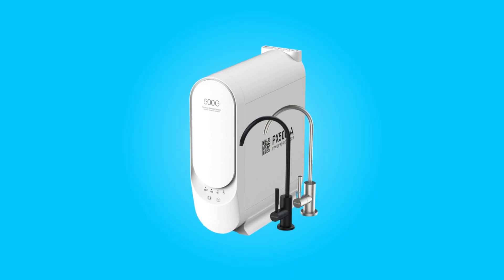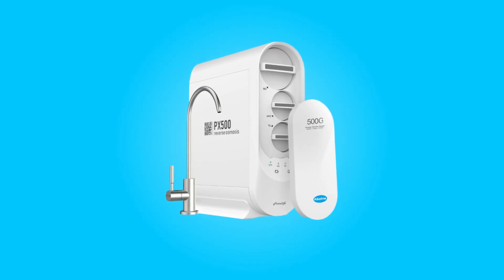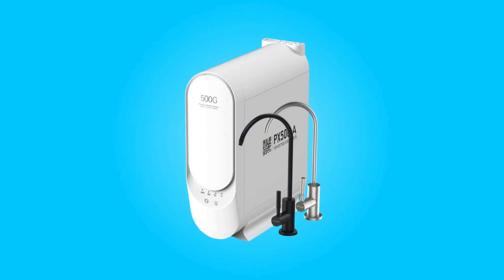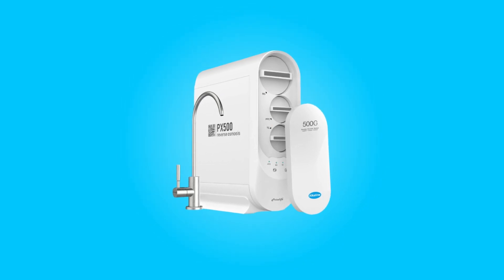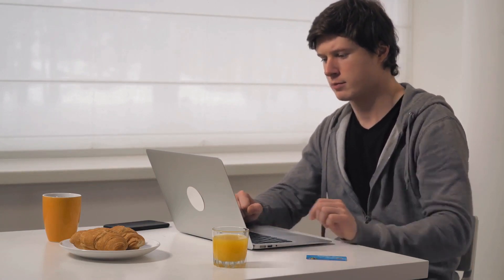Conclusion: The FrizzLife Reverse Osmosis Water Filtration System PX500A offers top-notch filtration performance, a space-saving tankless design, easy DIY installation, convenient filter maintenance, remineralization benefits, and a super low drain ratio. It's a comprehensive and efficient solution for ensuring that your household has access to clean, healthy, and great-tasting water. Thanks for watching — affiliate links are in the video description below; click on those links for the most updated prices in real time.